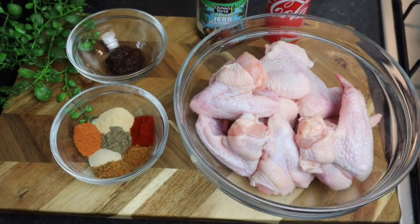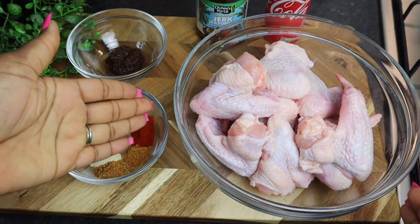Hi guys, welcome back to my channel! Today I'm gonna make some Coca-Cola jerk chicken wings. I'm telling you, this recipe right here is gonna be super super delicious. It's gonna be my first time making it and I know it's gonna be so so good. So in my bowl right here guys, I've got at least one pack of chicken wings.